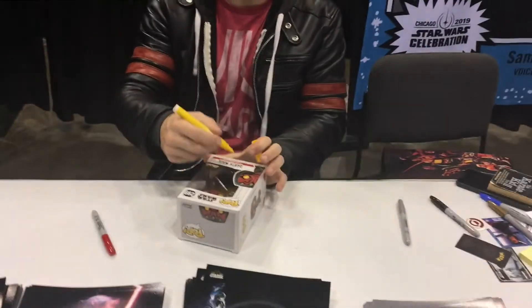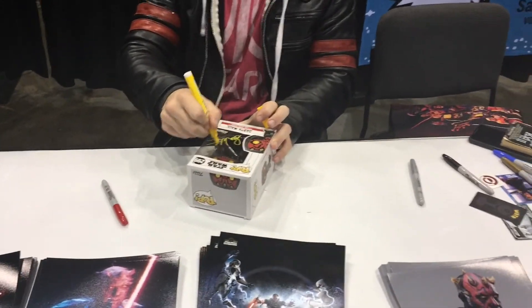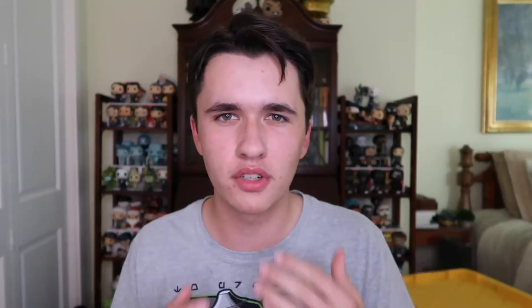Make sure you pick a marker color that fits the color of the particular pop, because usually they give you a choice. For example, with the Darth Maul pop I picked yellow as the autograph color because Darth Maul is mostly red — if I had picked red it would have been really hard to see the autograph since it would blend into his skin and cloak. By picking yellow I made sure the autograph was visible and really popped out from the figure.